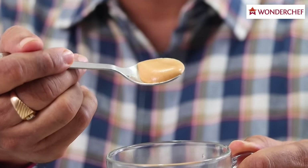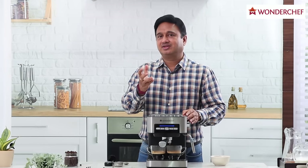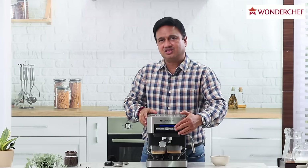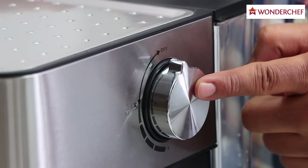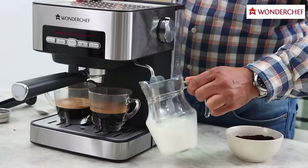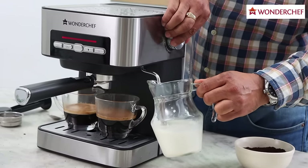It just looks like frothed milk, but there is no milk here yet. To make a cappuccino we need frothed milk, and to create frothed milk we need steam. So we press the first button from the right side. Remember that the switch has to be in the off position while steam is forming. We put the jar in and begin steaming by opening the switch.